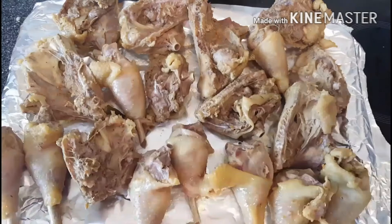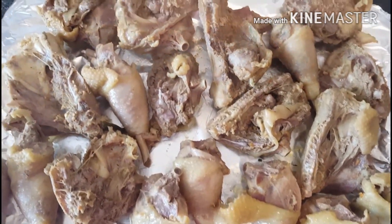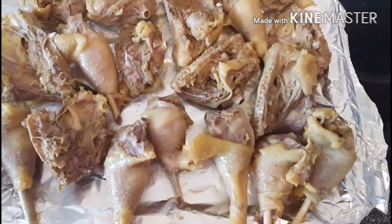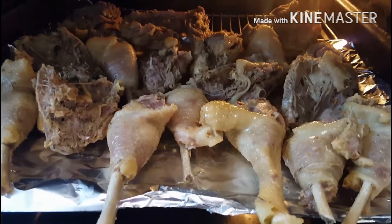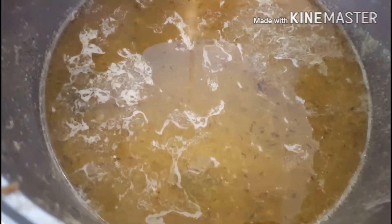Chicken is ready to go into the oven and I set my oven temperature to 200 degrees Celsius. After 10 minutes, I bring the temperature down to 150 until it's brown enough for me.